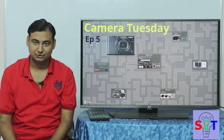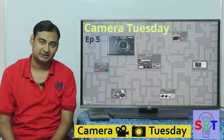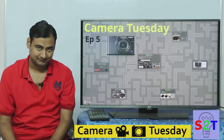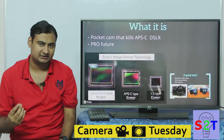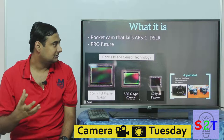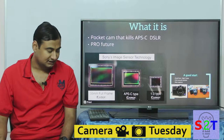Hello YouTube viewers, welcome to my show Camera Tuesday. Today we're going to take a look at the Sony RX100 Mark 6. The whole idea started with the simple fact that DSLRs are big and cumbersome, so the goal was to create a pocket camera that can kill an APS-C size DSLR.